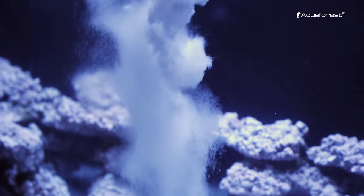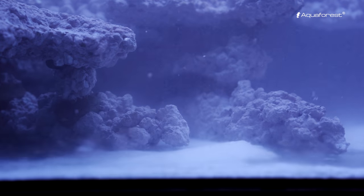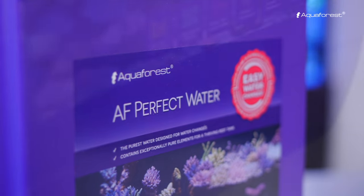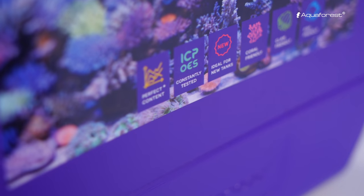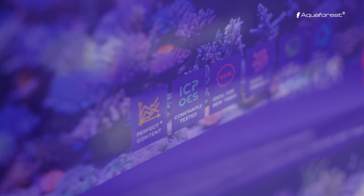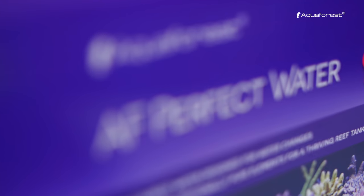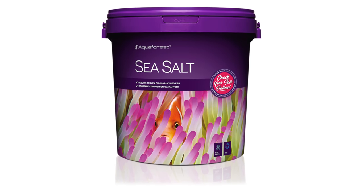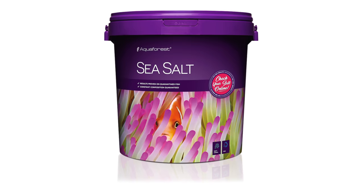From the wide range of Aquaforest products, for less demanding aquariums or a mixed reef with a smaller amount of fish, we strongly recommend using Reef Salt or AF Perfect Water, which is a ready-to-use ICP-tested salt mix with steady parameters. For fish-only aquariums, we advise Sea Salt.